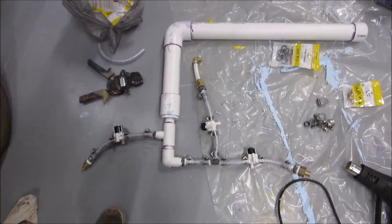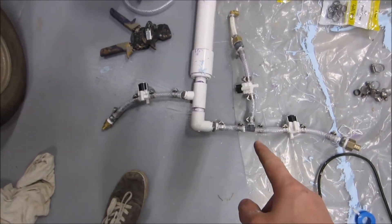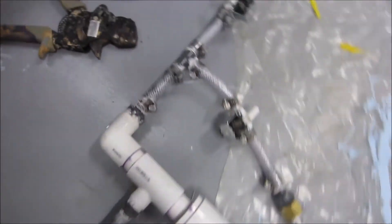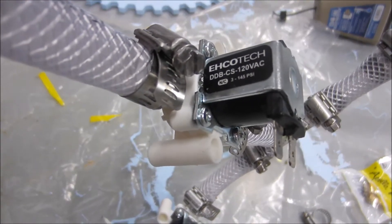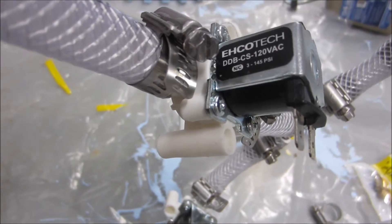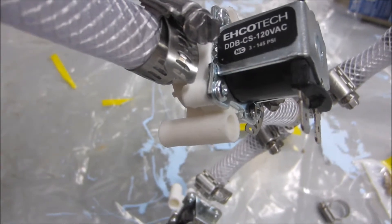This is the finished result. It's very hodgepodge, going between three different types of systems: PVC, PEX, and hose. The hose is a requirement due to the nature of these solenoids. I did find some markings on these — I usually bought from an eBay supplier. It's EHCO Tech, spelled E-H-C-O — it might be a knockoff. Model DDB-CS-120VAC, and that's a range of 3 to 145 PSI.